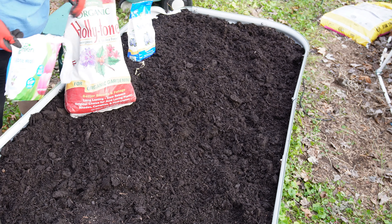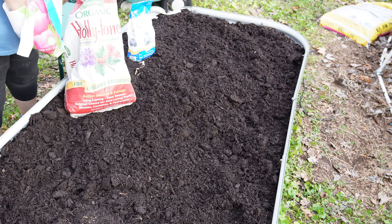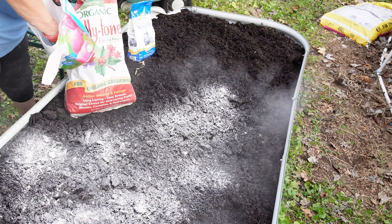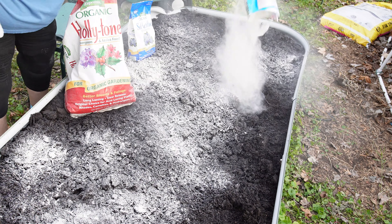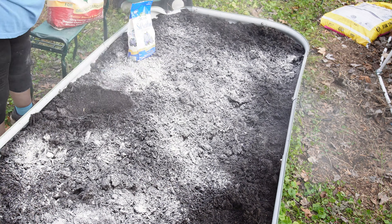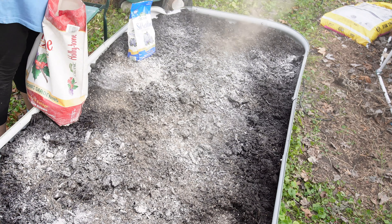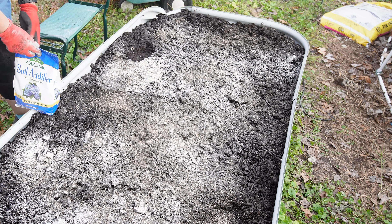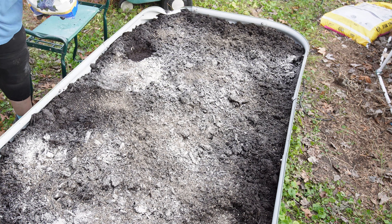The first thing we need to do is go ahead and amend the soil, and for that I'm going to be using three items: soil acidifier, an all-balanced fertilizer like Holly Tone, and bone meal. The bone meal works very well with helping root development. The soil acidifier helps to prevent scab, and the fertilizer gives it general nutrition. I'm just going to scratch this in.